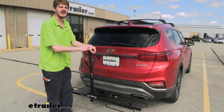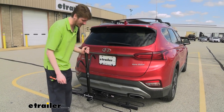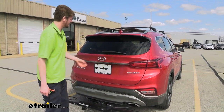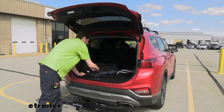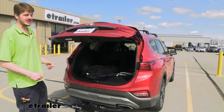Now that we've got our bike out of the way, oftentimes when you hit the trail you're going to bring a water bottle or maybe some snacks with you, and we're going to keep that gear in the back of our vehicle. If we pull the pin here at the bottom, we can tip it off to the side and then access the back of our vehicle — grab any gear we need, whether it's our bike helmet or something to drink, and then hit the trail.